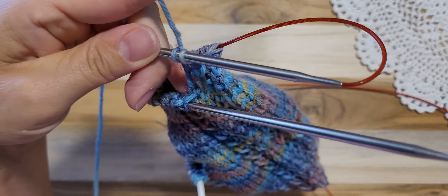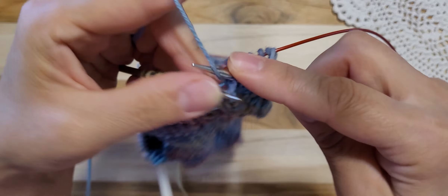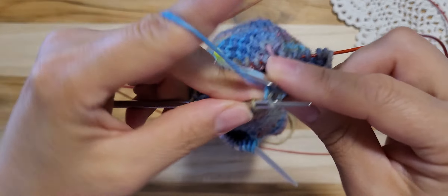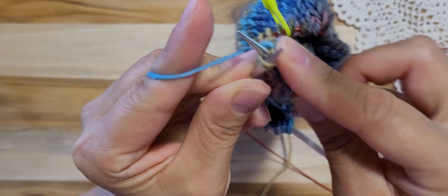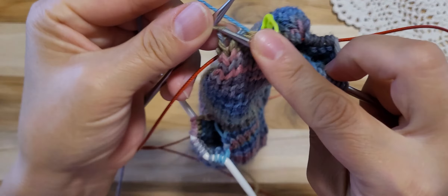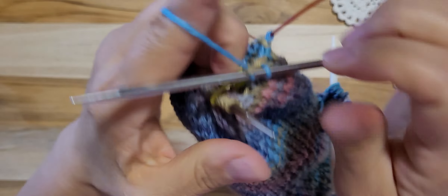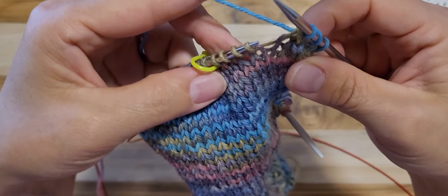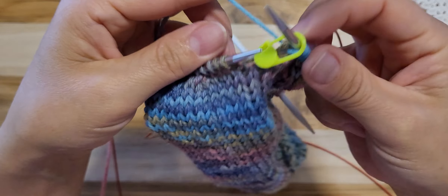1, 2, 3, 4, 5, 6, 7. And 1 purl. And 4 knit: 1, 2, 3, 4. And knit 2 stitches together. 1 knit. And SSK — slip, slip, knit, please. And 4 knit to end: 1, 2, 3, 4. And the slip marker.